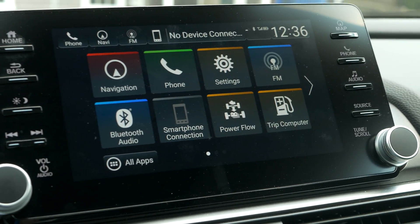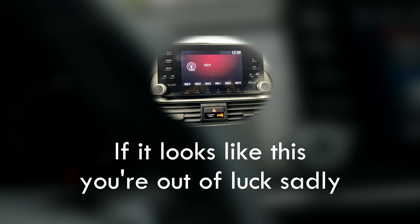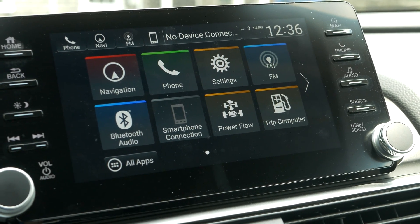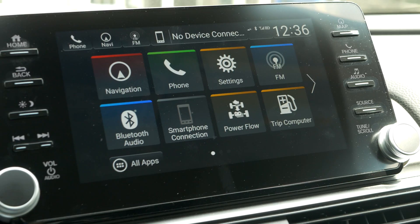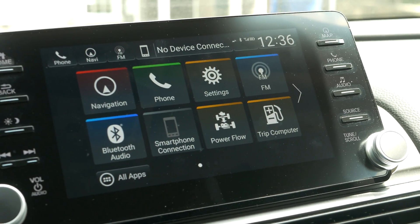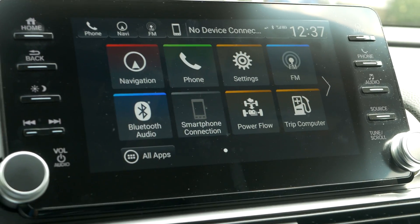This should work with any Honda Accord 10th generation radio as long as you have an EX trim level or above. I have a hybrid touring version, and it should theoretically also work with the 2021 and 2022 minor refresh models, because all they should have changed really is adding wireless CarPlay to the radio. I can't promise if they've made any other changes that may stop this from working, but if you have a newer Accord, feel free to try this and let me know in the comments.